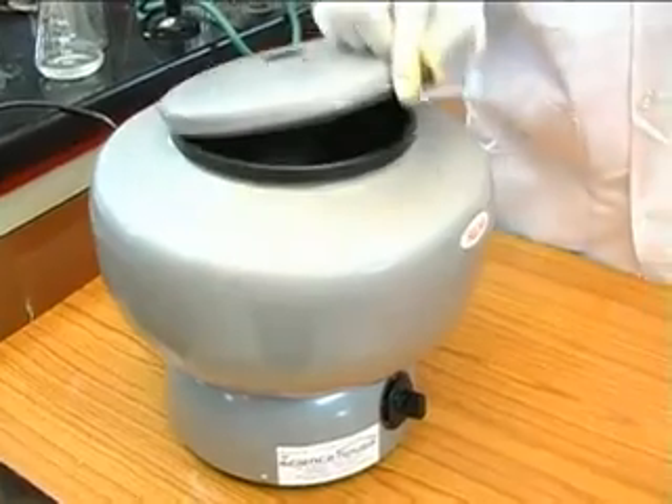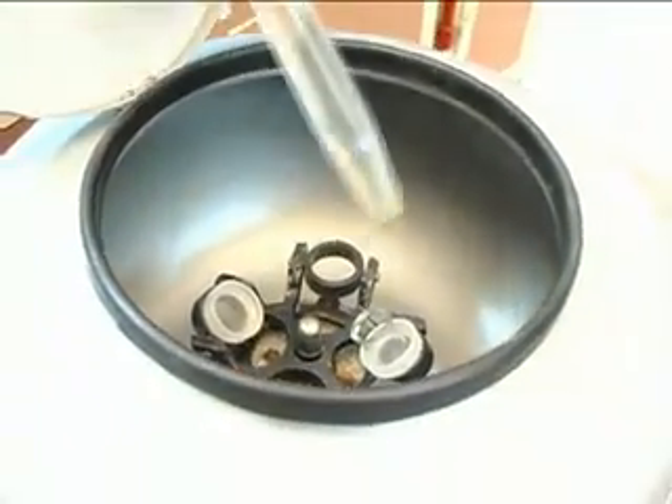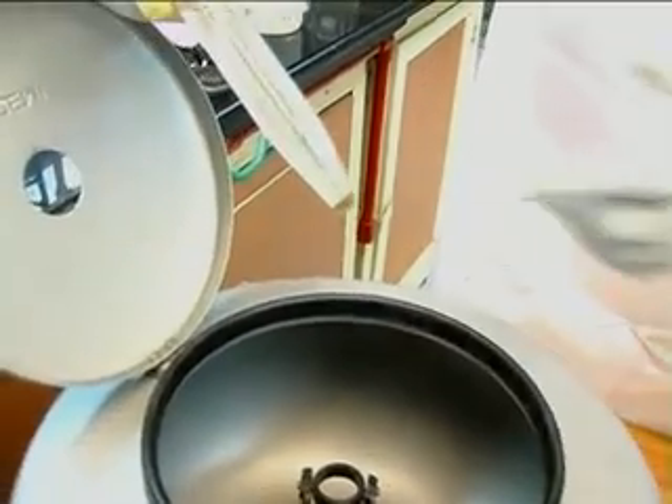After 1 or 2 minutes, when you take out the tube, you see that the solid is stuck to the bottom of the tube and the solution can be decanted.